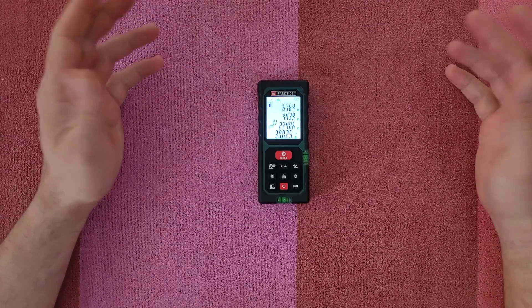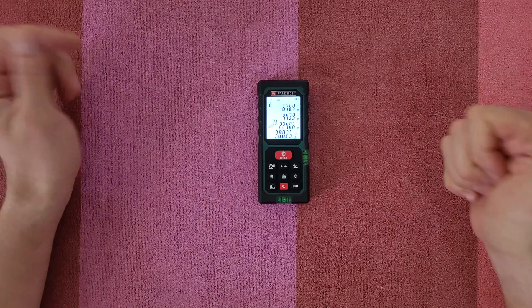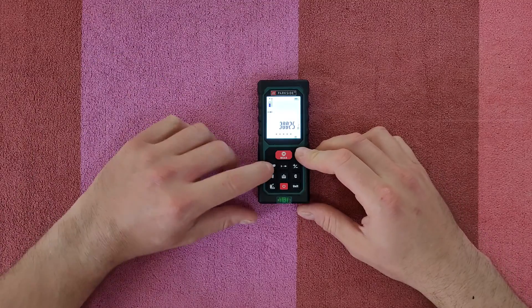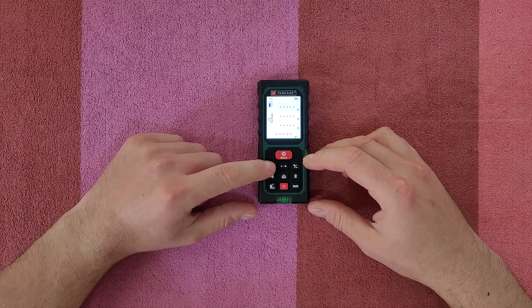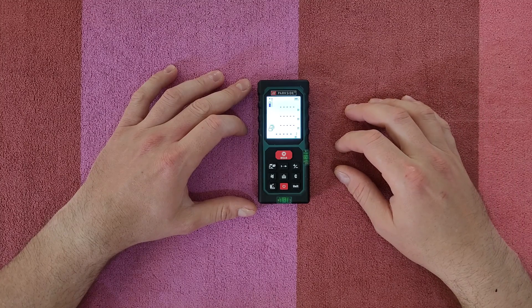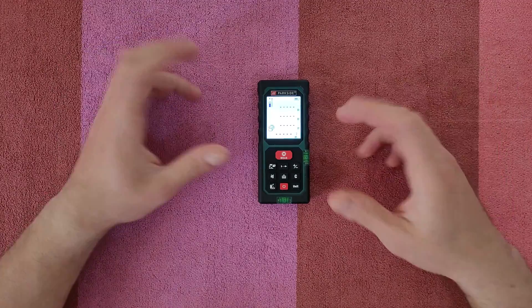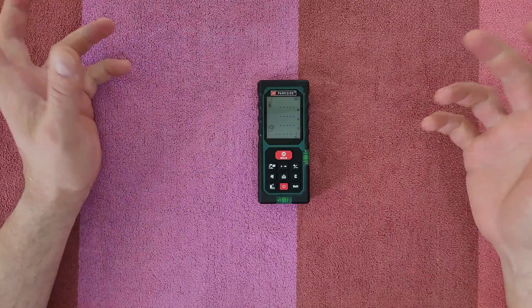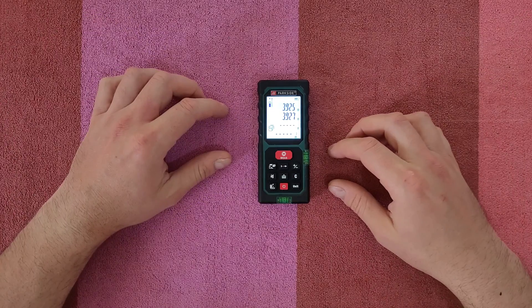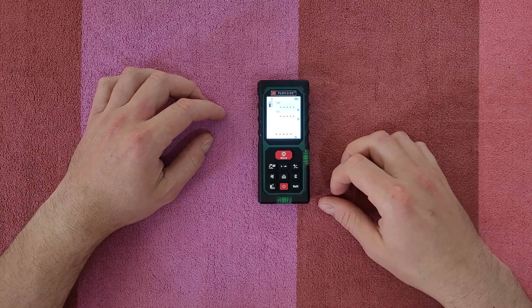There are so many things you can measure with this laser distance measurer — you'll definitely find the right function for your needs. Thumbs up, it's doing a great job. It's very accurate, has area measurement, angle calculation, and it all works perfectly. The maximum distance I tested off-camera was about 37 meters with no problem. It costs only 22 euros — just buy it and try it. I'll leave my further thoughts in the description below. Thanks for watching — please subscribe, like, share, and hit the notification bell for more videos!